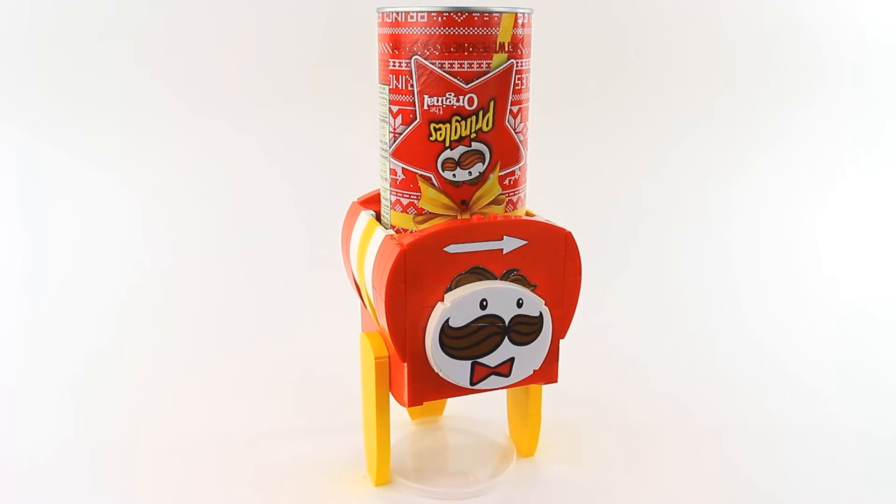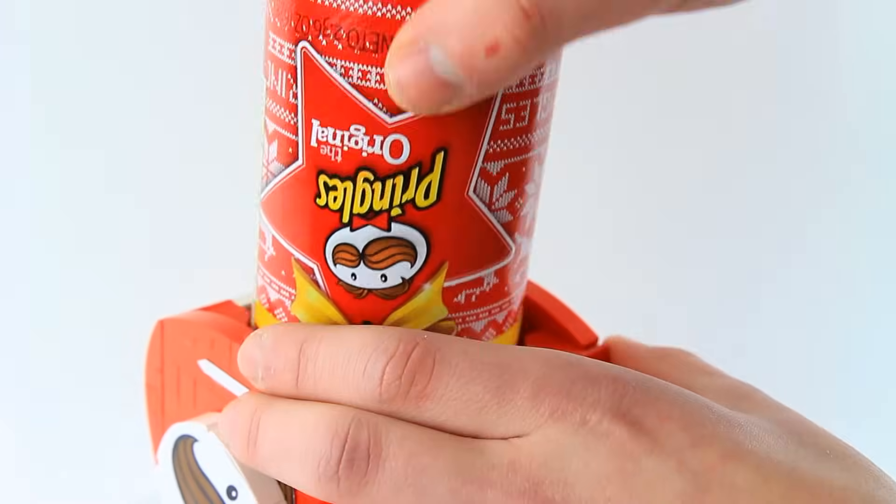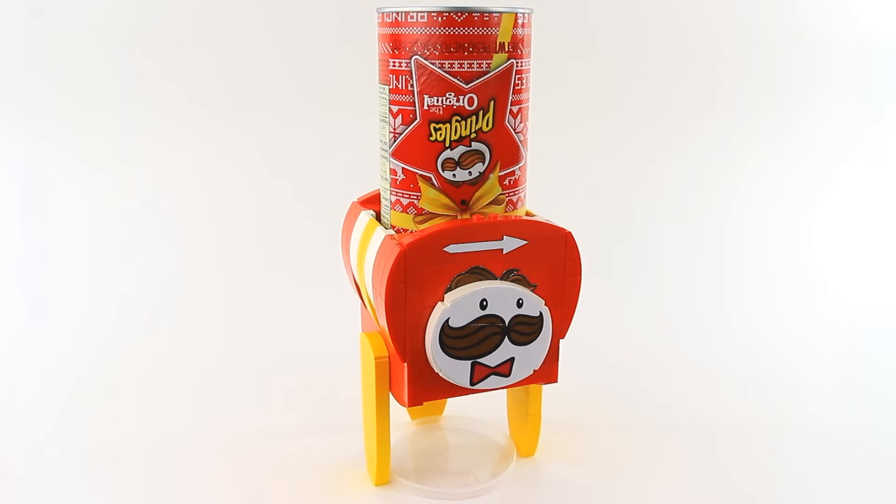The way this machine works is self-explanatory. You take a Pringles can, open it, flip it upside down onto the dispenser and rotate this to get one to three Pringles at a time.